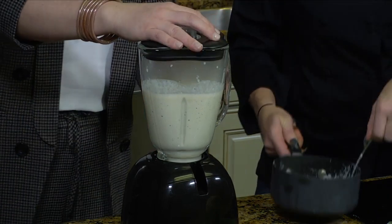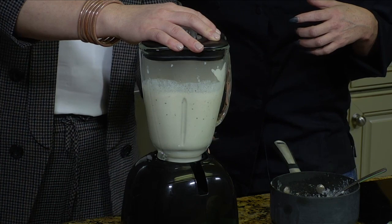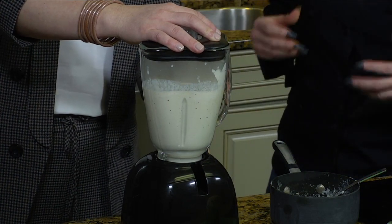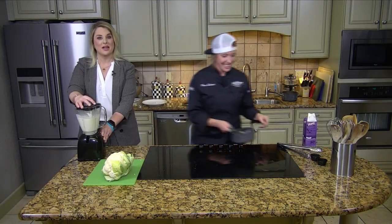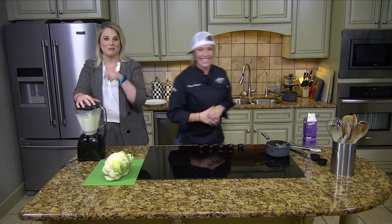The consistency on this should be pretty smooth, but you should still be able to sit something on top of it — a little smoother than a mashed potato, not lumpy like you would have in mashed potatoes. We're going to blend this up, and when we come back, we'll show you the finished product.